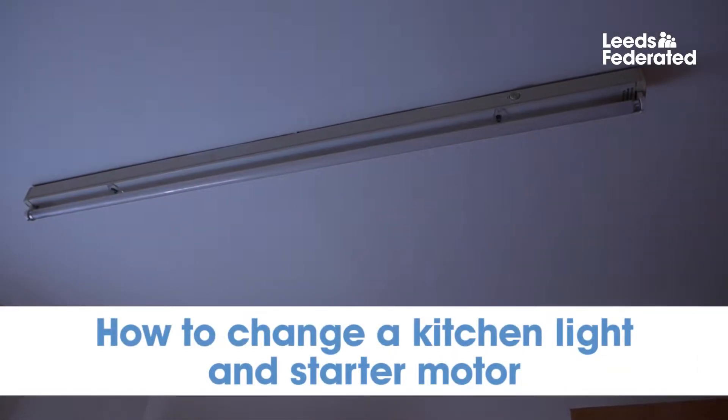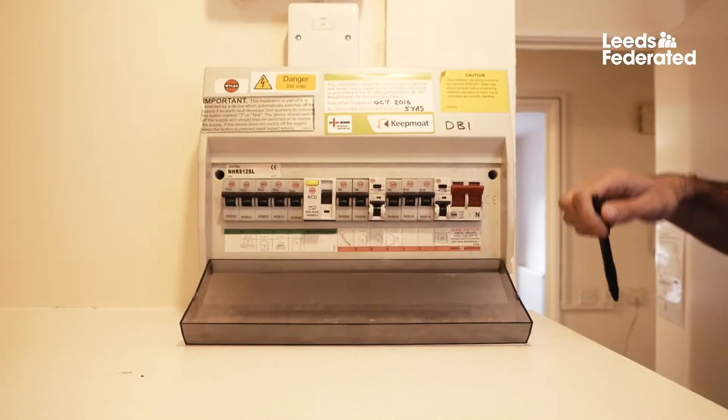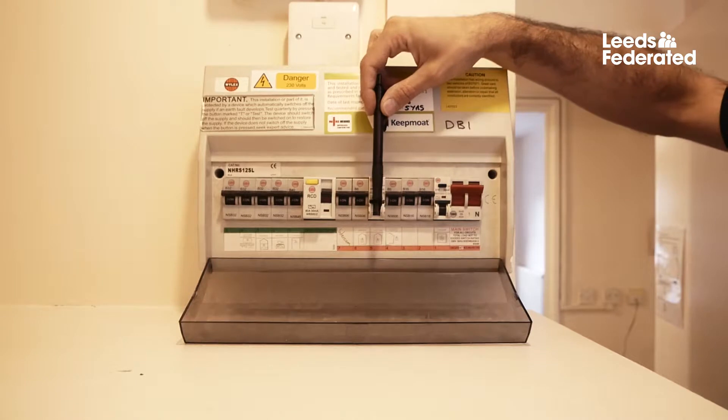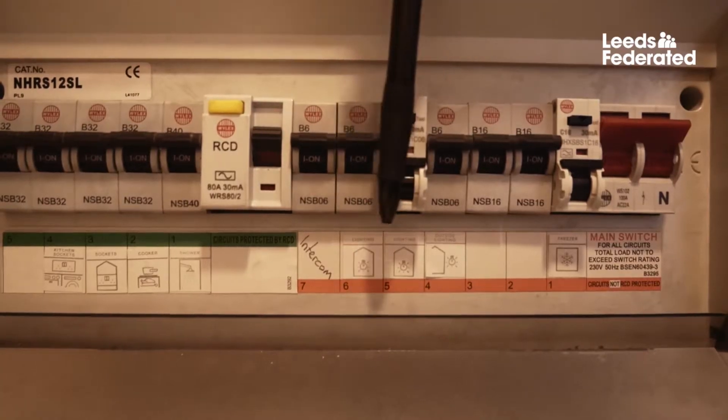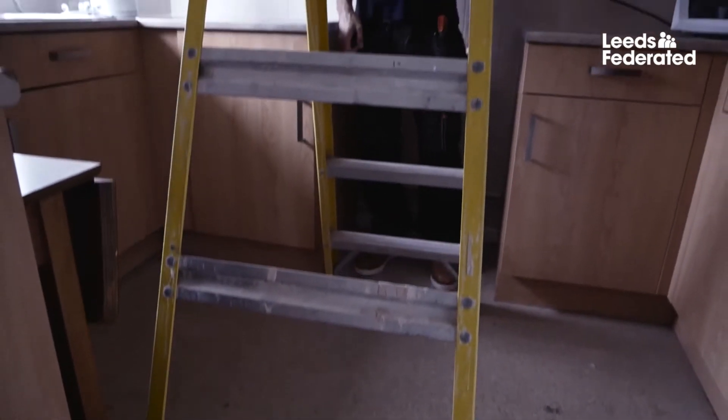How to change a kitchen light bulb and start a motor. Before you remove the bulb, turn off the electricity at your fuse board. Make sure you have some sturdy ladders to stand on.